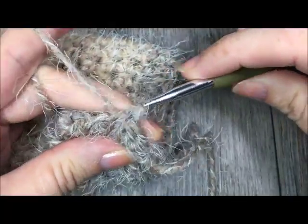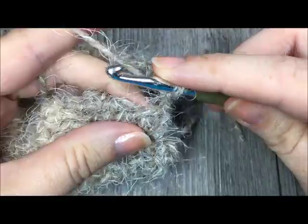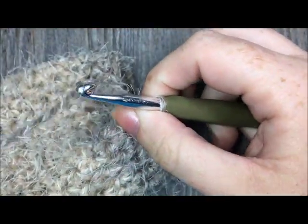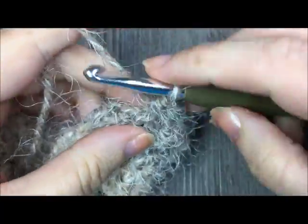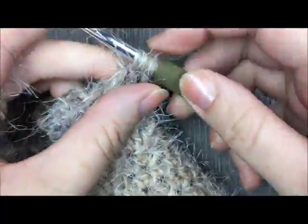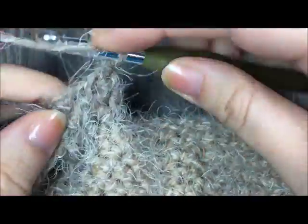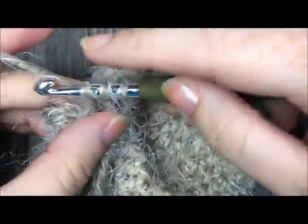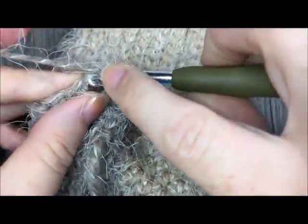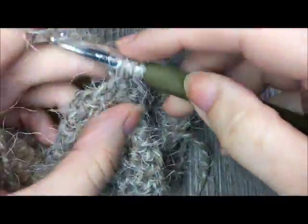Work nine half double crochet stitches evenly all the way around, then join in that first stitch with a slip stitch. For the rest of the thumb, repeat: chain one, for rounds two through eight — a total of eight rounds — half double crochet in each stitch all the way around for nine stitches per round. Your thumb will get taller and taller. At the end of each round, join in the first stitch with a slip stitch. After eight rounds, fasten off leaving a long tail.